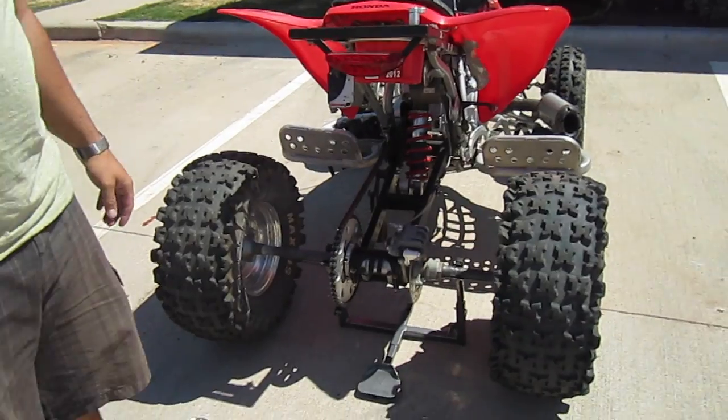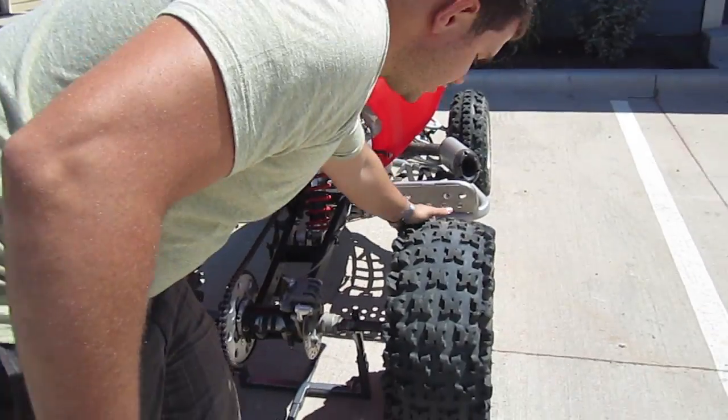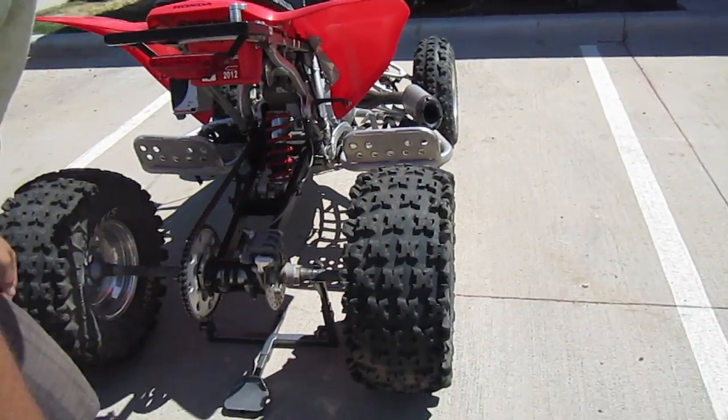And it is as simple as that, and it didn't take you a long time to do it. Now the tires are off the ground so you can change your tires if you need.